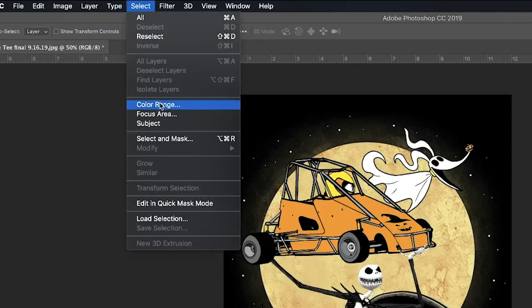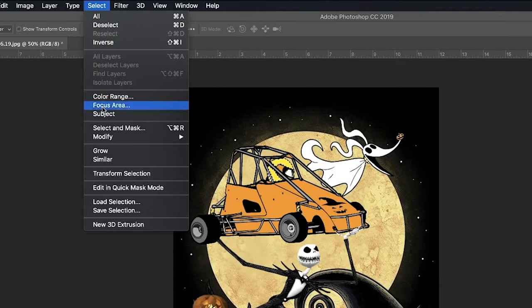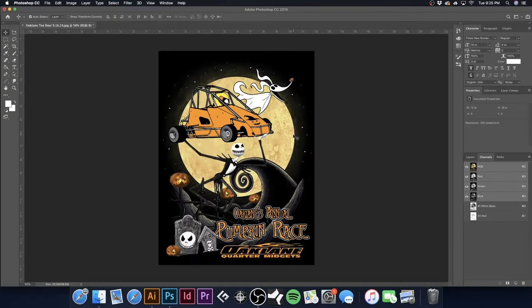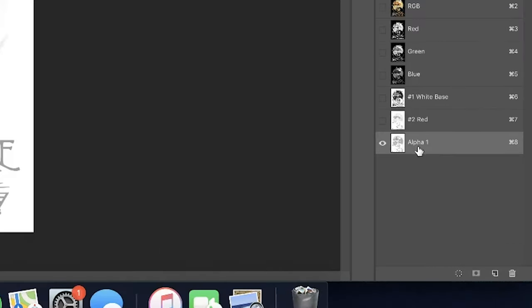I'm going to go back to RGB, go to Select > Color Range, and select Yellows. Hit OK, then Select > Modify > Expand by 1. Make a new channel, hit Command-D, select the channel, hit Command-I to invert. Now we have our yellow — pumpkins, the glow around the moon, the moon itself. I'll title this 'Number 3 Yellow.' Sometimes it will want to change its name because yellow is a common color used in CMYK, but I'll show you that more in a moment.